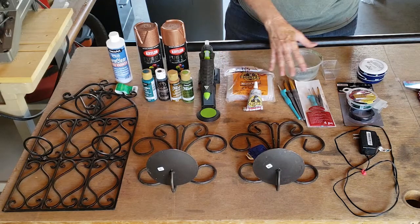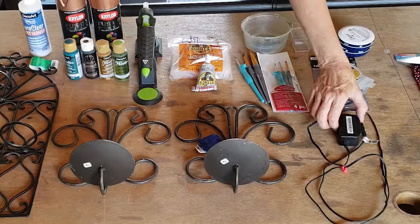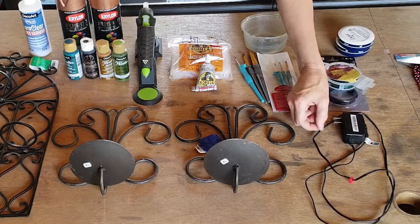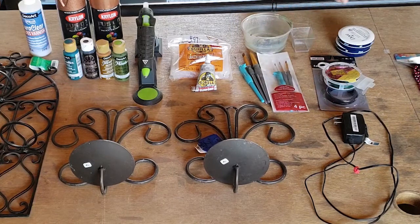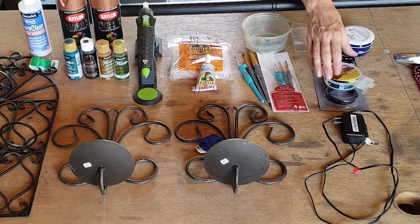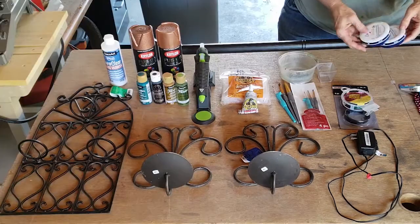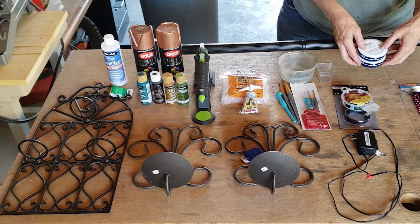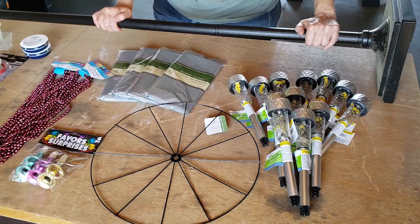I generally use E6000 glue, but I've been using this Gorilla glue — I think they're pretty comparable. I scrounged this extra power cord from some electronic equipment that we were throwing away. I've got a little bit of florist wire, some painting supplies, and also some empty plastic Dove lotion containers from the Dollar Tree.